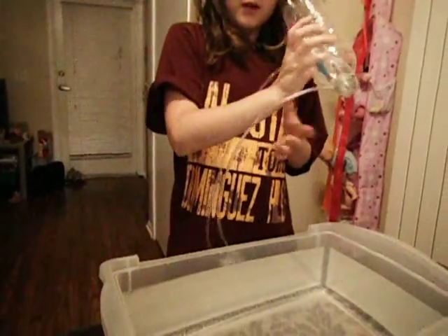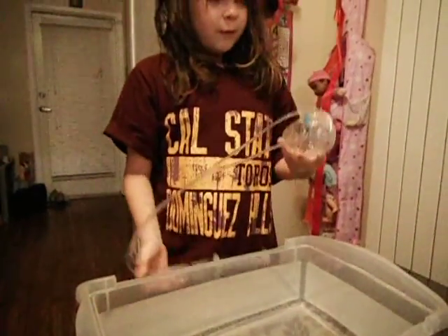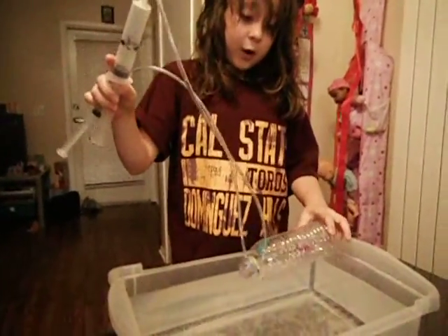What are you doing with it Angel? I am going to make the... I am going to try to see if the submarine works in the water.